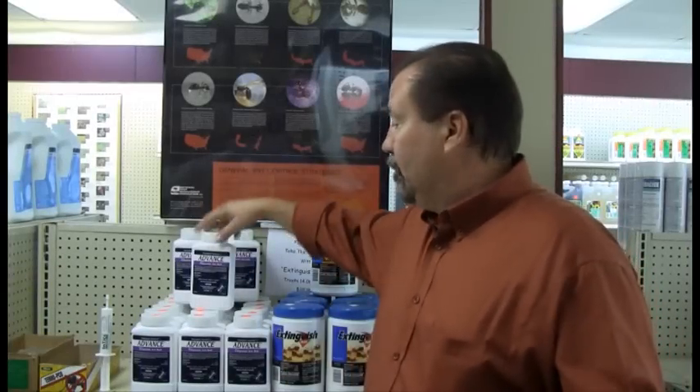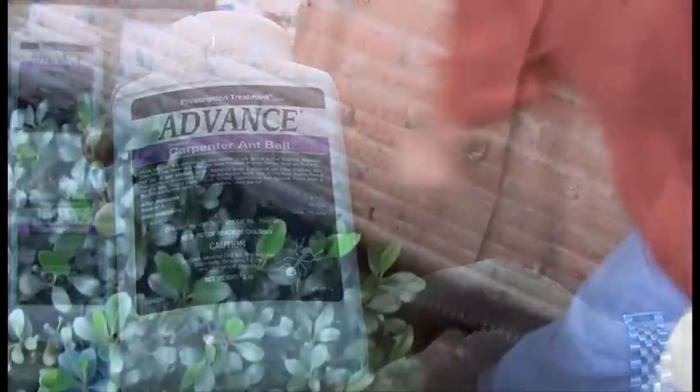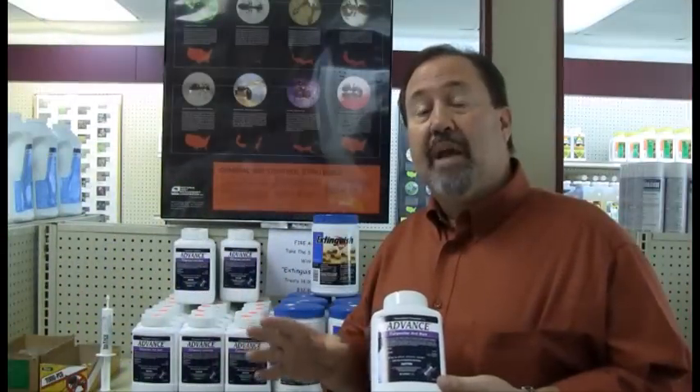Carpenter ants. We want to use a product called Carpenter Ant Bait. This is a granular bait. We want to identify the areas where carpenter ants are actually entering the structure. Once we've done that, we can take this bait and place it out late in the evening. Carpenter ants do forage at night, and they'll forage through the bait, pick it up, take it back to the colony, and it kills the colony.